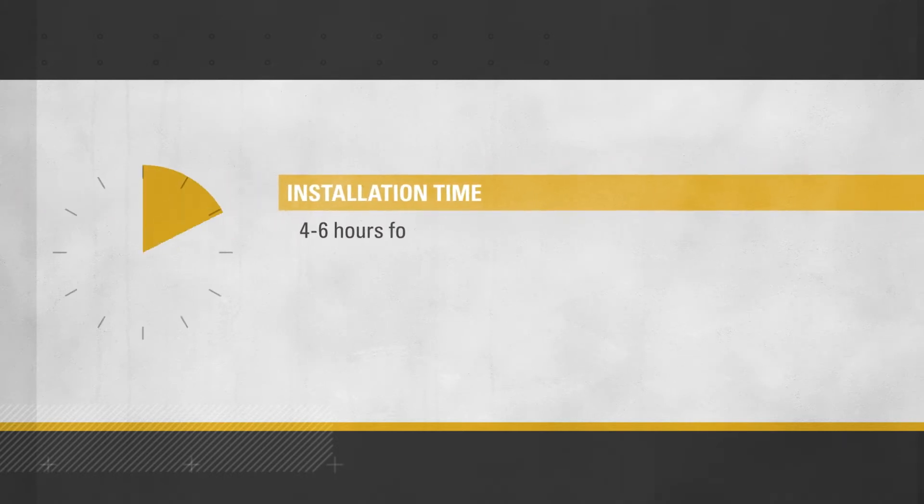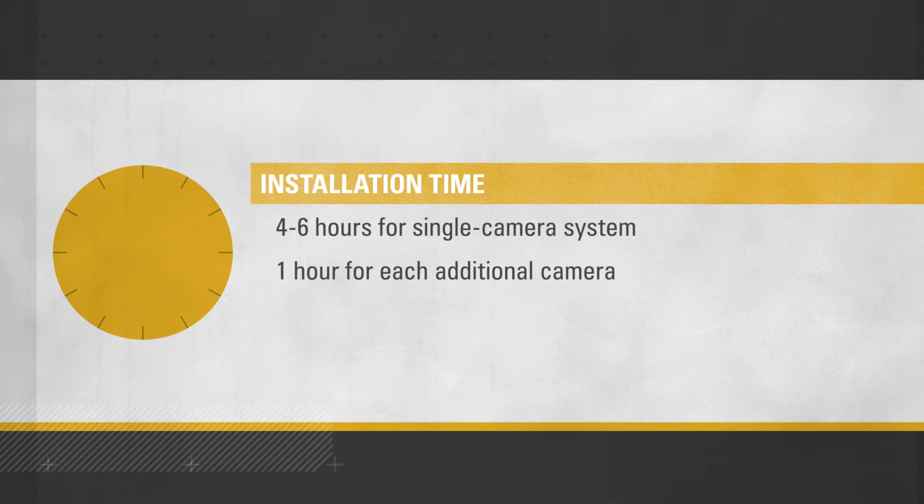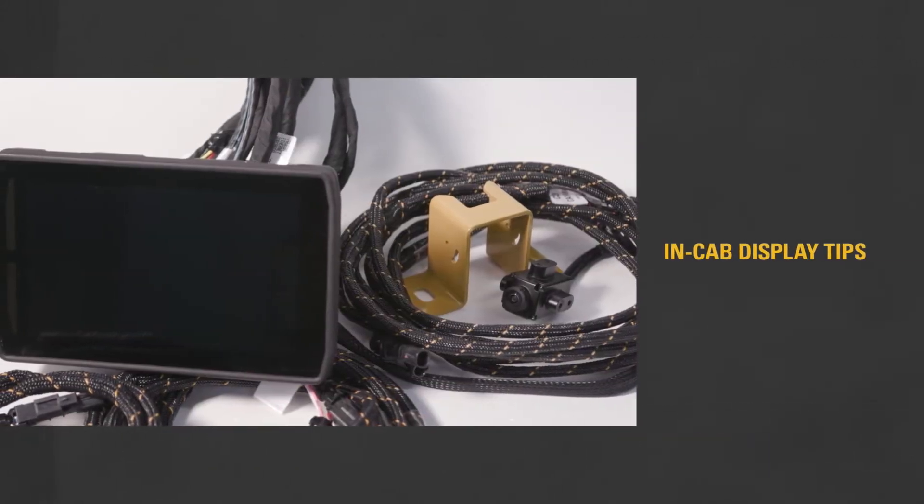Also validating that the newly installed system works properly. For a single camera installation, the entire process should take around four to six hours. Plan to add about another hour for every additional camera.